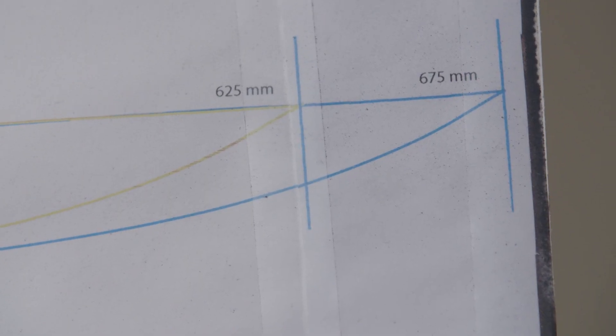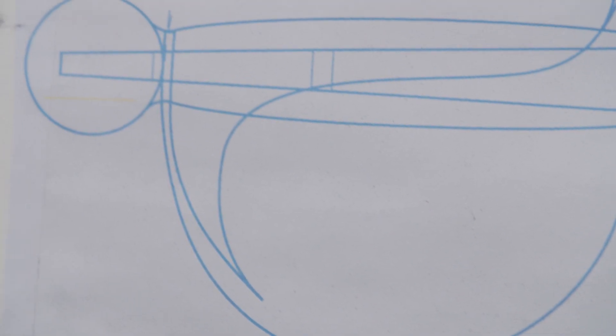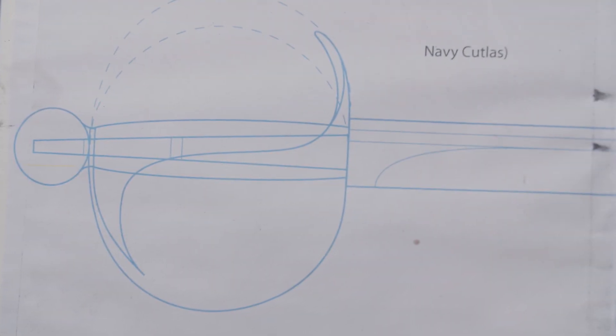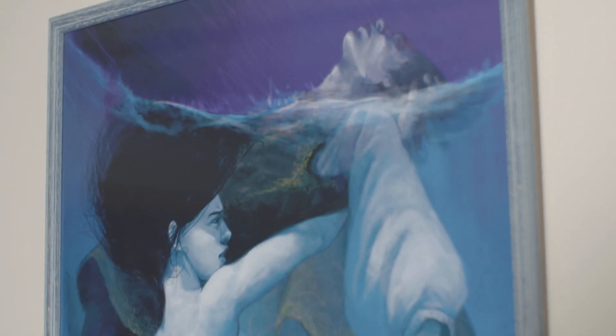I'm currently working on a pirate cutlass. The cutlass has a beautiful blade, but the sculptural aspect is the bronze hilt. The hilt depicts the legend of the mermaid of Zena — it shows a mermaid pulling a sailor down to his doom.